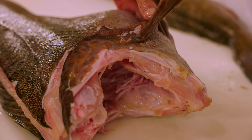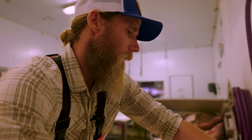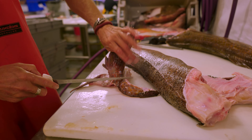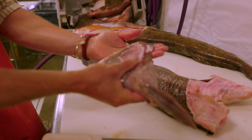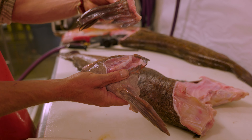I love collars — I love barbecuing them. I'm gonna leave this collar with some belly on it, so you'll get more meat on that collar. It can be really nice to cut the fin off, so if you're gonna put it in the oven or barbecue it, you don't have to cook through all that fin.